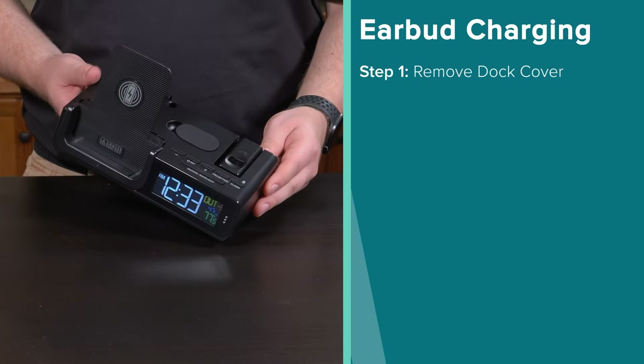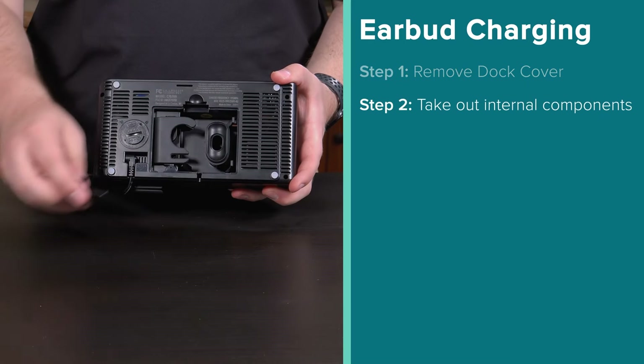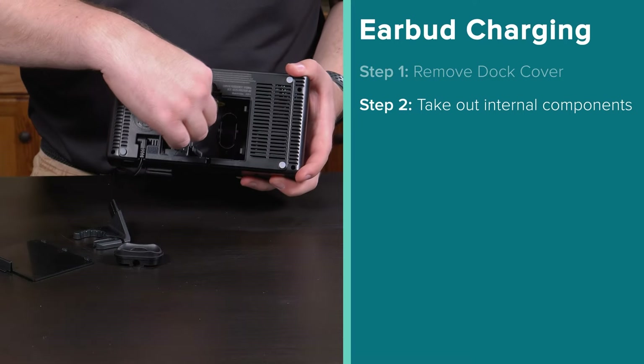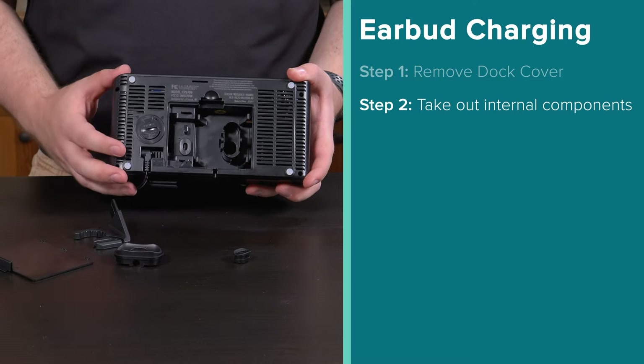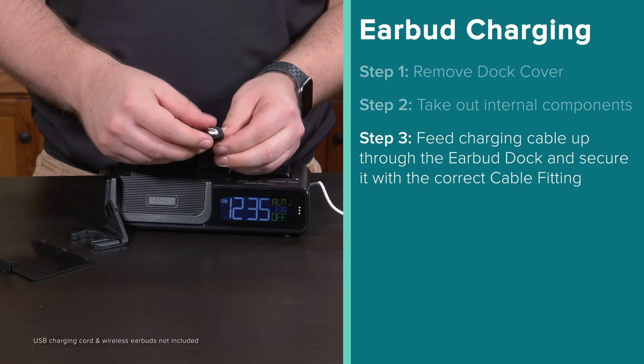Charge your earbuds by removing the dock cover from the top, open the accessory compartment, and take out the parts you need. Feed your charging cable up through the clock and earbud dock, securing it with the correct cable fitting.